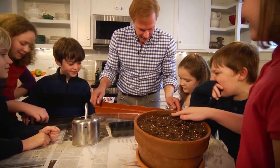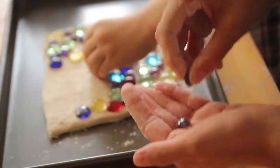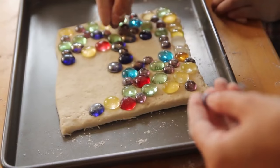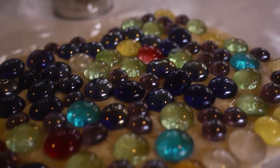A fun indoor project that's the perfect opportunity to express some creativity with kids is making a rock mosaic. These mosaics are easy to make, and they keep everyone occupied for at least a little while.